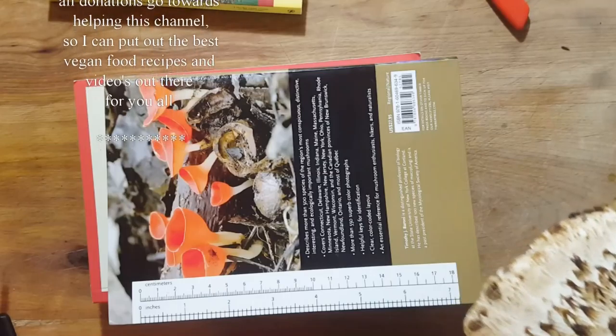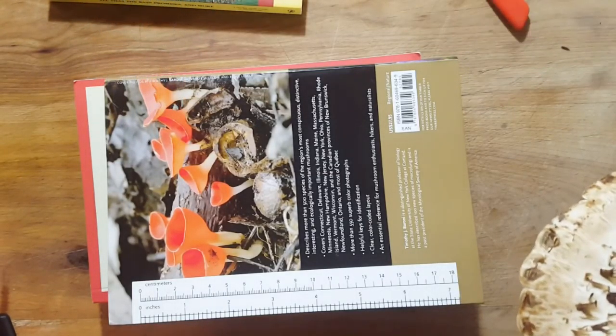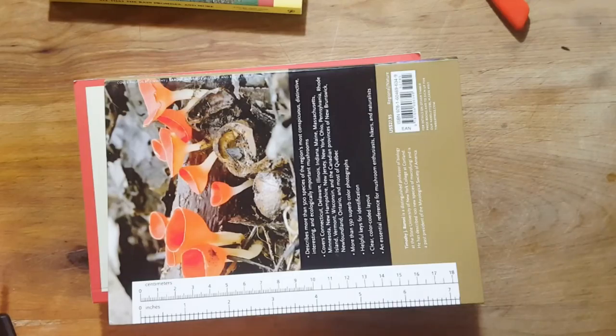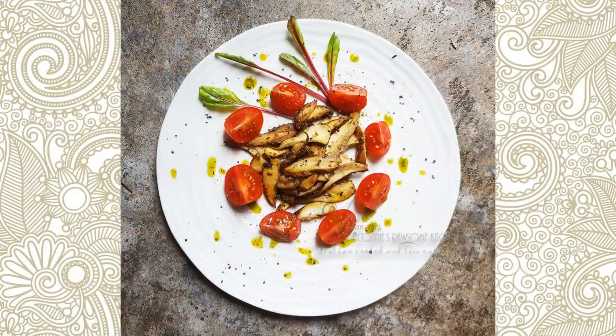Mushroom picking, chicory picking — the planet has food for us, guys. And guess what? It's free. I'll see you in my next video. For more videos like this, make sure to subscribe to our channel, Connie's Rawsome Kitchen. Give it a thumbs up and share it with your friends.